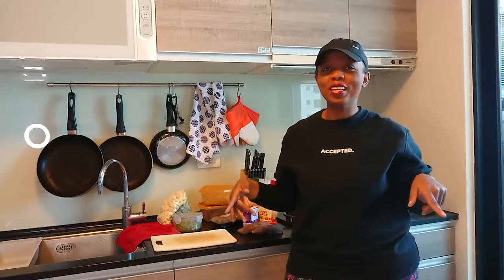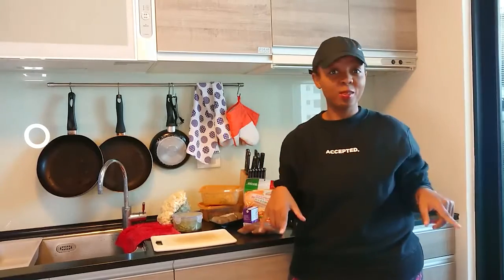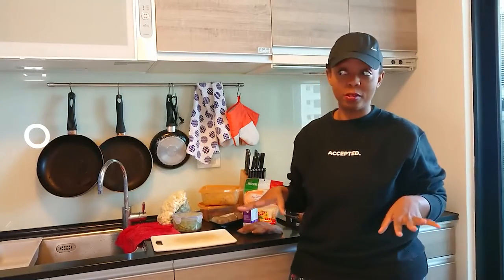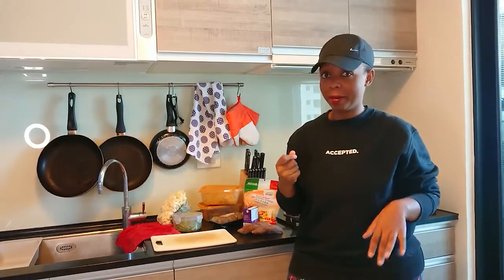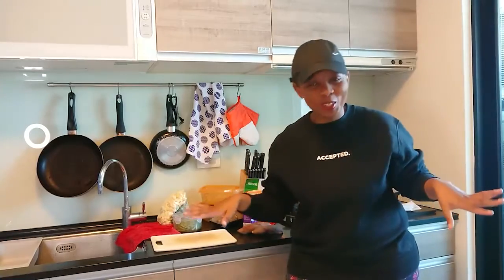Hey hey, welcome to Tracy Makes. You're wondering why I should get out — well I ended my hair yesterday and I haven't brushed it yet, and I'm not gonna embarrass myself on the internet like that. So hey, how you doing? I'm running late as usual. I just came back from getting masks.